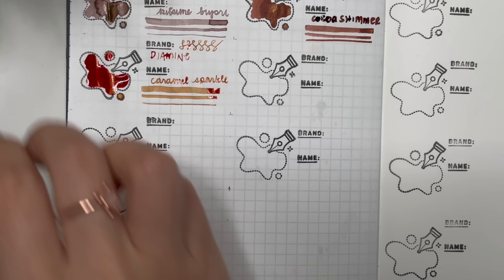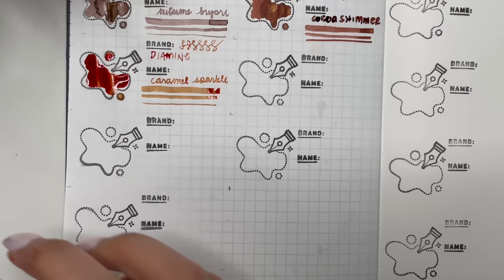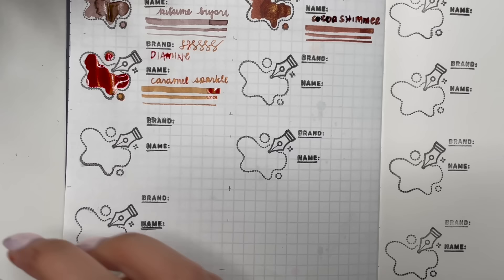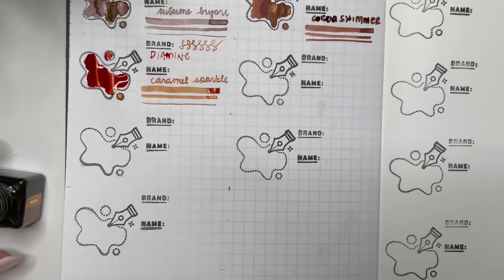What I'm discovering is that brown isn't simple at all — it's got a lot of complexity, or at least the ones that I have do. Is it brown, is it green, is it pink? So far the ones I've swatched — can't really tell.